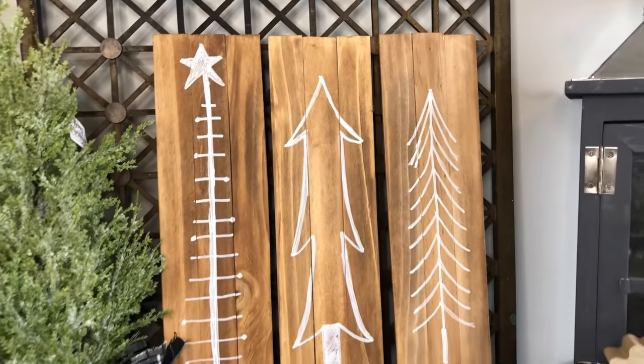I absolutely adore the way these came out — I may actually take these ones to work to decorate my office. I hope you enjoyed these 10 paint stick Christmas tree DIYs as much as I enjoyed making them. I'm excited to spread these throughout my home as well as give a few away to friends and family. We always have so many more DIYs coming your way, so make sure you hit that subscribe button, ring that notification bell, and don't forget to join us over on Instagram. Thank you as always for stopping by Lisa and Company and we'll see you in the next video.